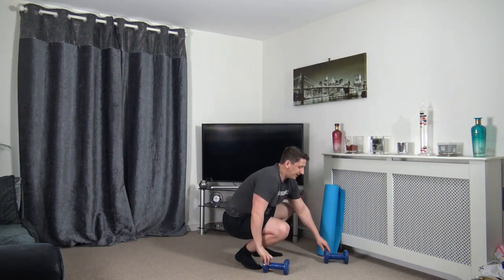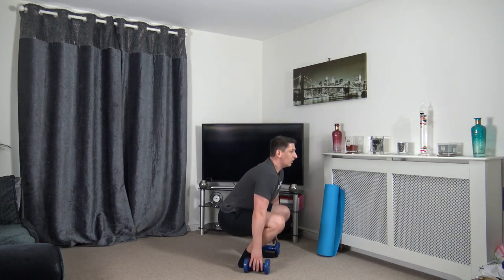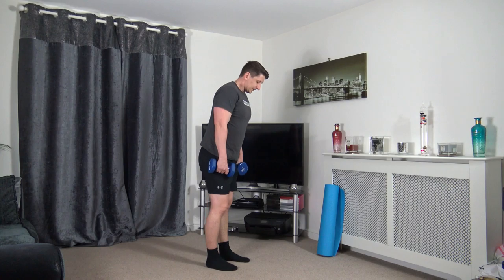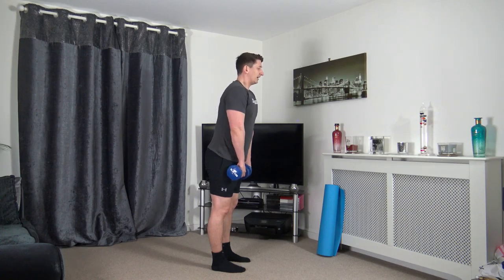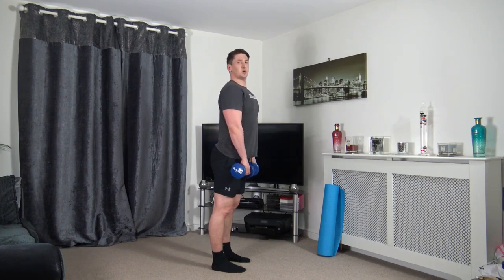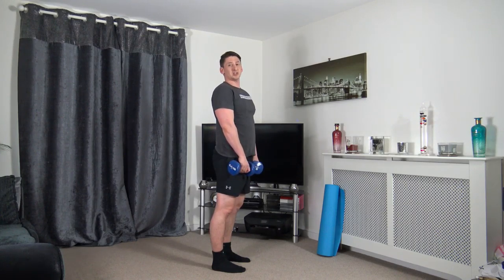Today we've got four weighted exercises, three cardio, and three abs. Let me demonstrate how to pick up the weights — dumbbells over the side of the feet, sit back into the squat, grab the dumbbells and push up through the legs. The first exercise is the deadlift: feet shoulder width apart, dumbbells out in front, hinge down to the knees sticking the bum out, keep a strong core, then push back up.